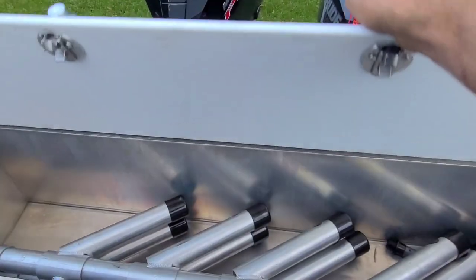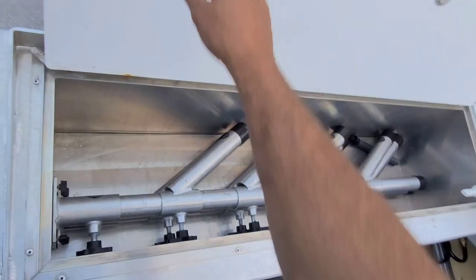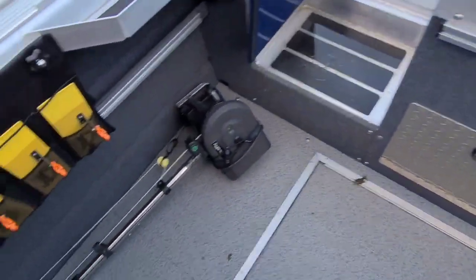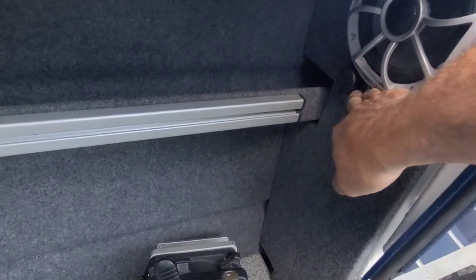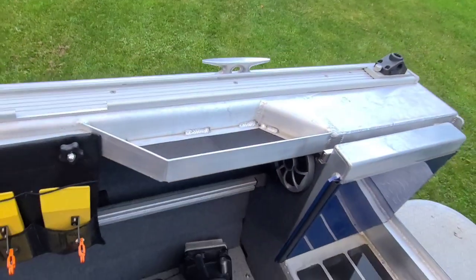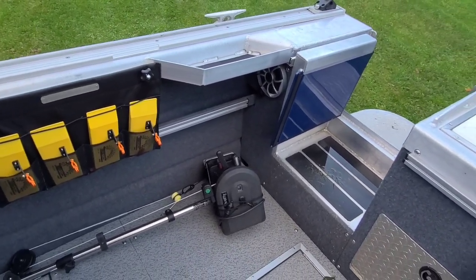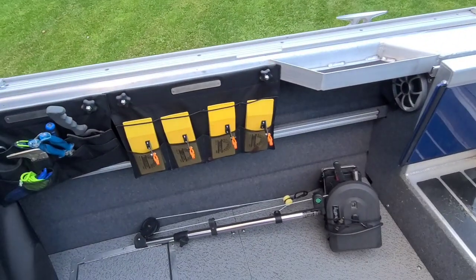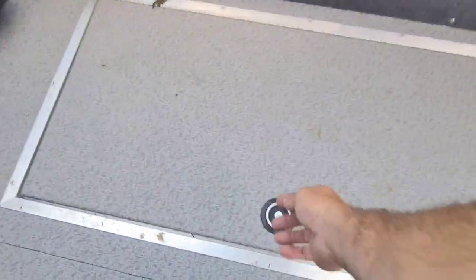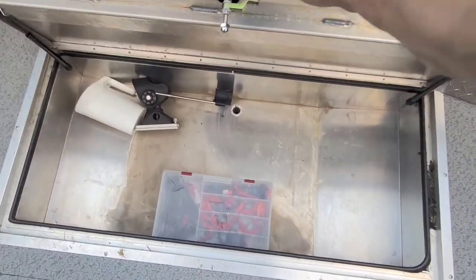Live well — love the live well on the Thunderjet, it's absolutely huge. Those are four-foot-tall rod trees and they fit in there perfectly for storage. I run Scotty downriggers, so I wired in a plug right there. I also ordered the boat without a stereo system — I didn't want what the factory was offering; I wanted to be NEMA compatible. I went and put that all in myself. There's also a big storage compartment on the bottom — it's huge storage.